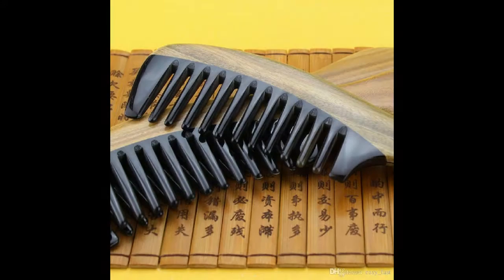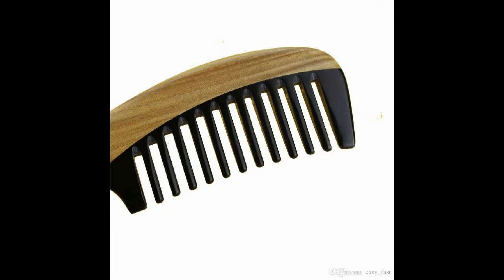Buffalo horn comb tooth, wide tooth, anti-static, anti-hair loss, massage head scalp.